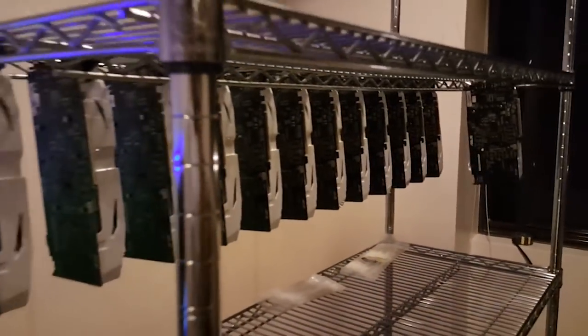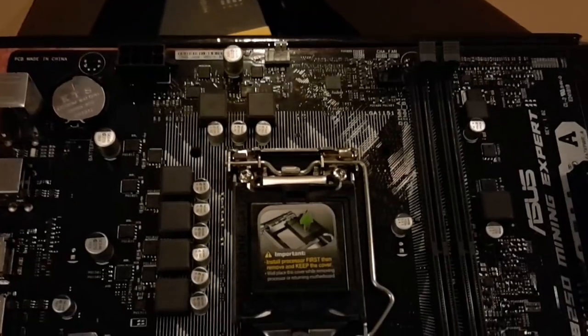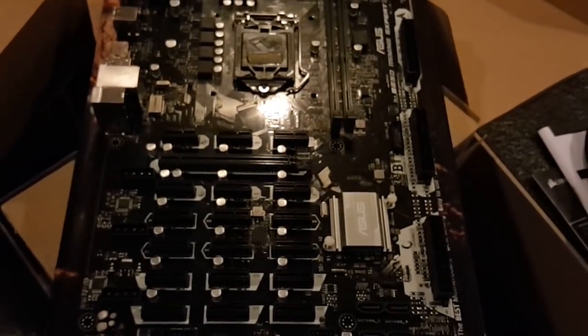The next two mining rigs — the client bought the rack this time. Pretty similar to the first rack, the twins are running on the Asus B250 Mining Expert motherboard. It supports 19 GPUs but I'm not yet that crazy to try to pull off a 19 GPU build — I think I'll stick with 12 GPU mining rigs.